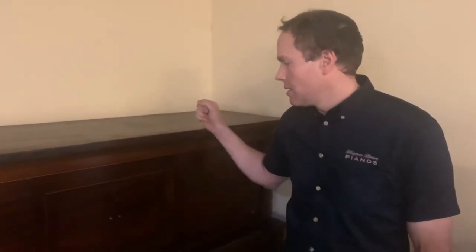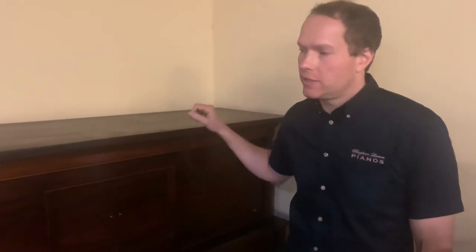I'm Brigham Larson with Brigham Larson Pianos. This piano just came in today with Walter Piano Transport. They're awesome. I've used them for a long time, and they are just great to deal with.